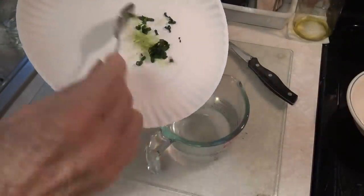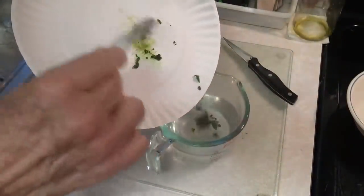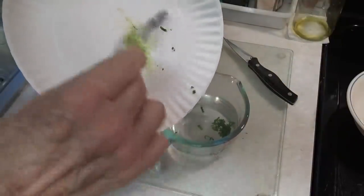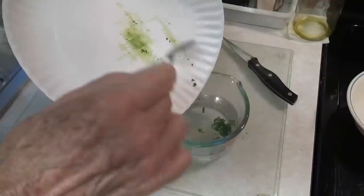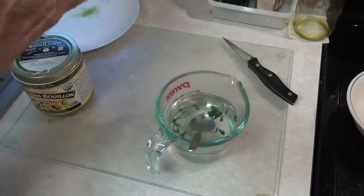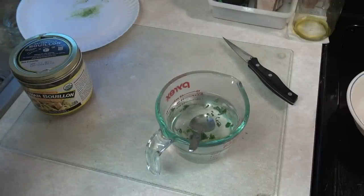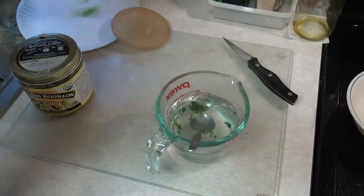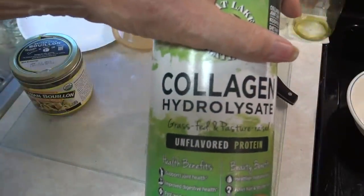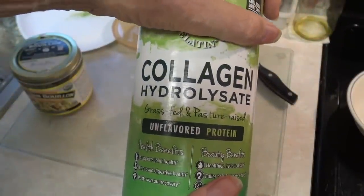You can put as much or as little of the green onions as you want — I like them in there for the flavor. This container is the collagen that I'm using, and it recommends two scoops, which is about 12 grams. And I do this twice a day.